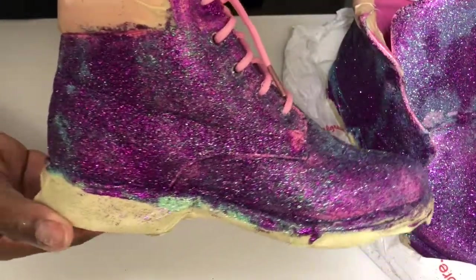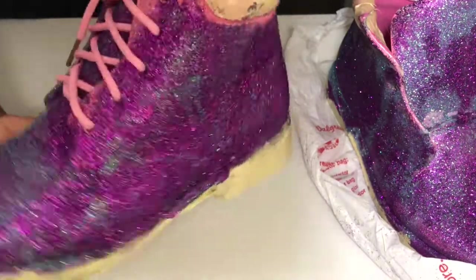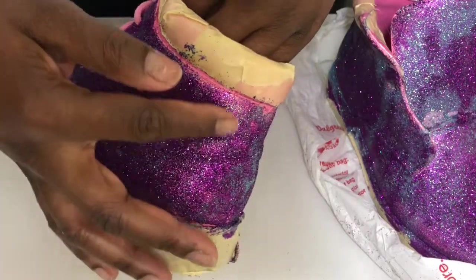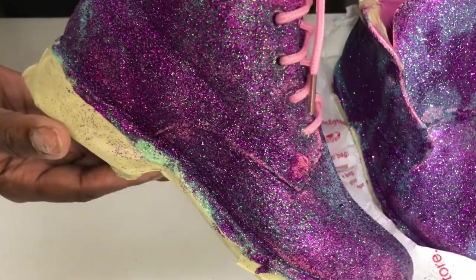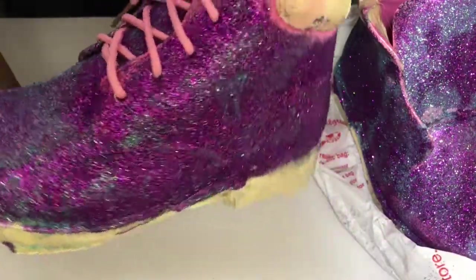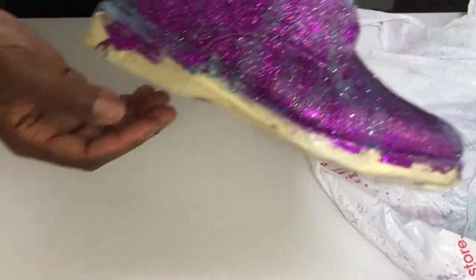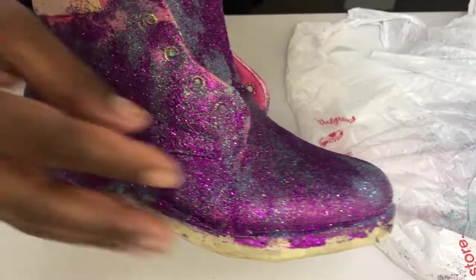I'm going to put the shoestrings in just to see how it will look. But there's still a lot of stuff I have to do. You really want to wait until it dries. I want to add a little bit more turquoise glitter. You see this line here — you want to make sure that's uniform all the way around.